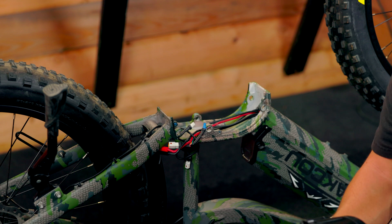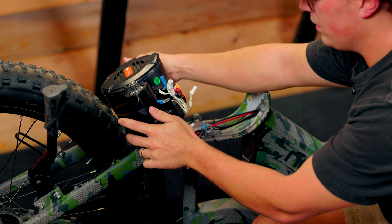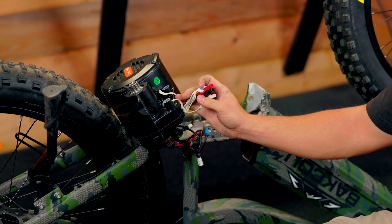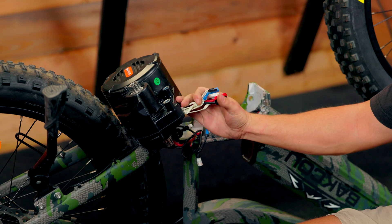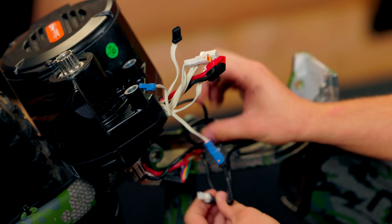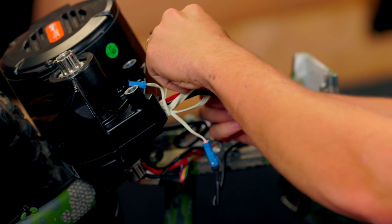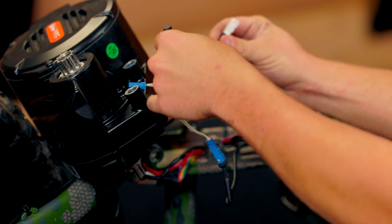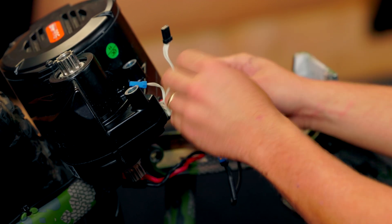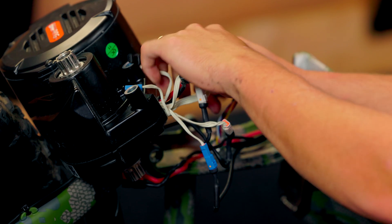Now we're going to go ahead and put our motor on. The first step I like to do is just rest it right here on the tire so I can plug in all my electrical connections — I get those plugged in before I even start putting the motor on. These all have matching or opposite genders, so you can't plug them in wrong. You can mark them or take a picture when you're taking it off if you feel like you need that extra help, but they're opposite gendered.